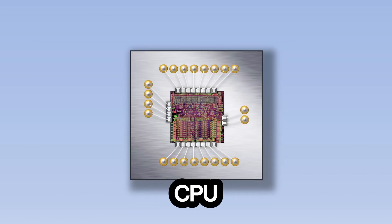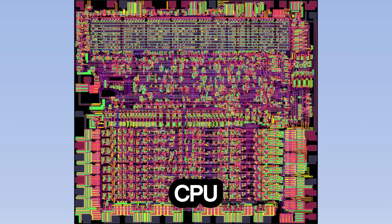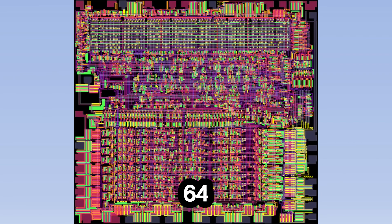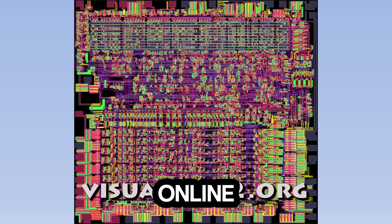Let's remove the cover of the CPU and zoom in to see what happens inside. There are lots of different wires carrying information around the CPU. This particular CPU is called the 6502 and was used in computers like the Apple II, the Commodore 64, and the original Nintendo Entertainment System. This simulation of the 6502 can be found online at visual6502.org.